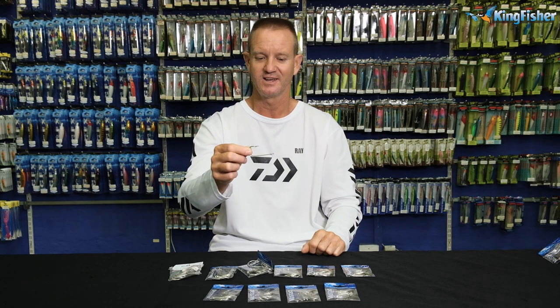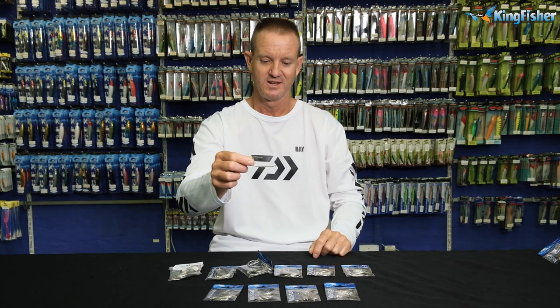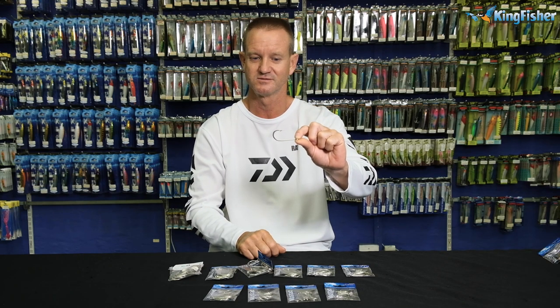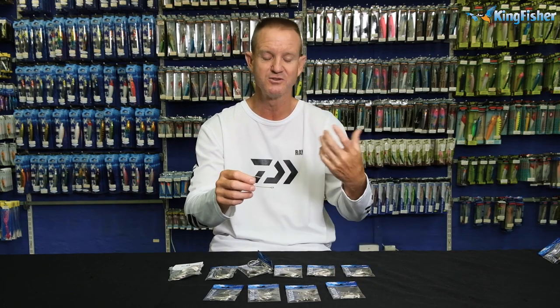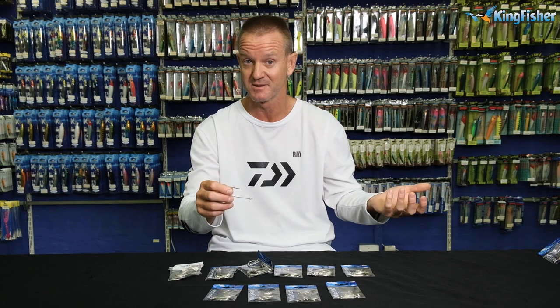Guys, nothing more that I can say on it. It's a hook that's been around for years. Your father's father's used it. I've used it for years. A flippin' brilliant hook for those bigger fish. It's also a good hook if you go into the smaller size ones for KZN, where we use it for catching pompano using sea lice as a bait. Ideal.